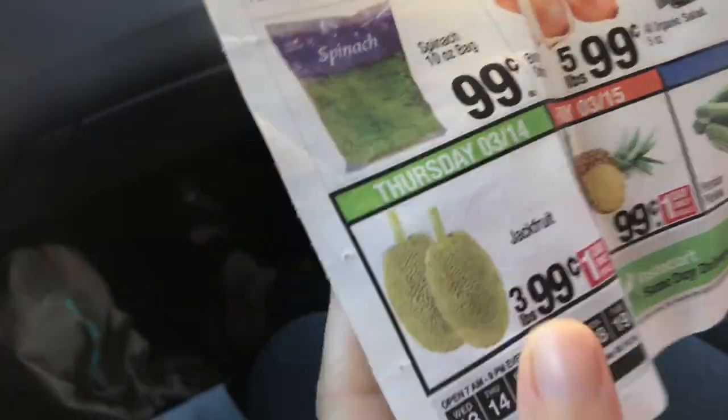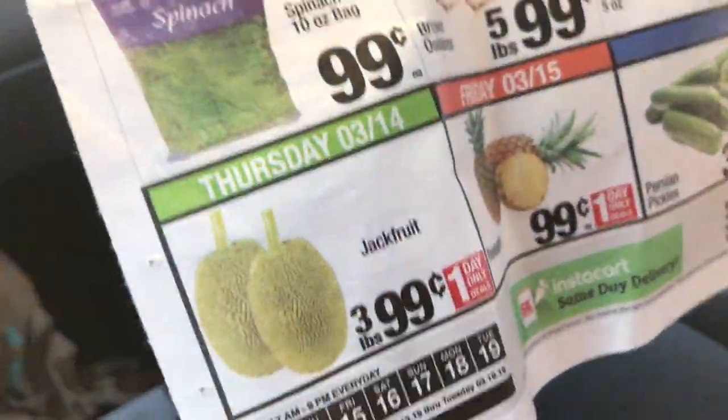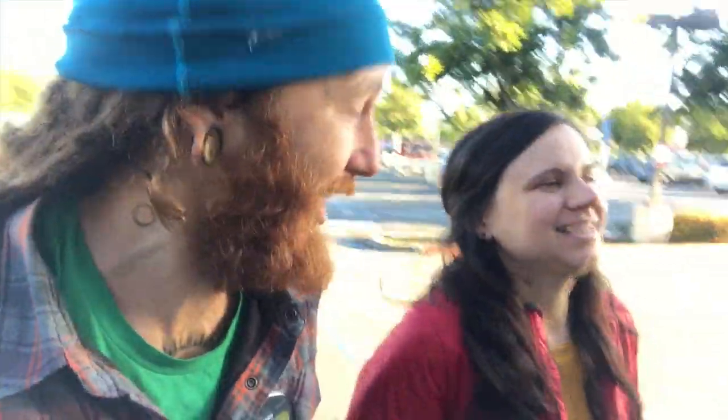Three pounds for 99 cents, we're gonna do it! We made it, we're here for one thing and one thing only — the almighty jackfruit. Three pounds for 99 cents, can't seriously find a better deal than that. It's 7 a.m. and we woke up early just to get here.